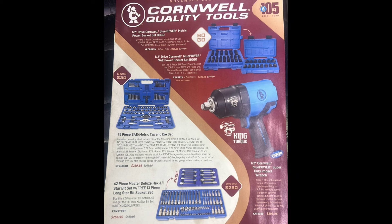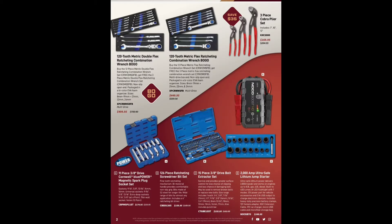Down here we have a 62-piece master deluxe hex star bit set — I love how they're calling 1,800 foot-pounds that's crazy — with a free 13-piece long drivers included for $258.95. Going into the second page, we've got to hurry up because we've got 24 full pages of tools.